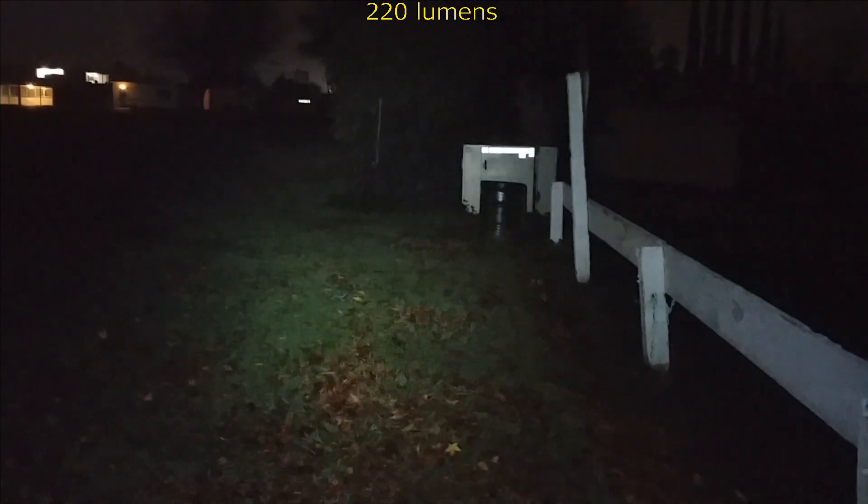We're going to go to the next level here. A lot of light coming out of this — faintly making the tree of life. There's a little bit of PWM on here, seeing it on the camera but I'm not seeing it with my eyes. 65 feet to that tree from where I'm standing. There it is on the fence — a real floody beam coming out of this little light.